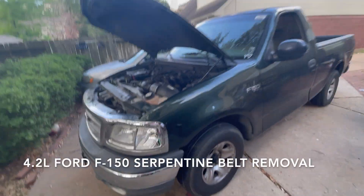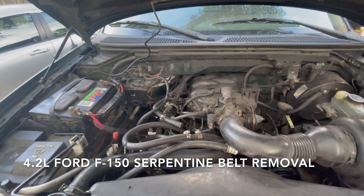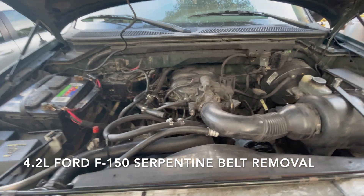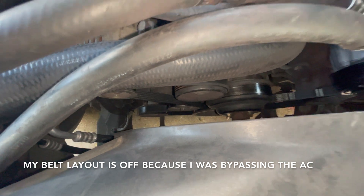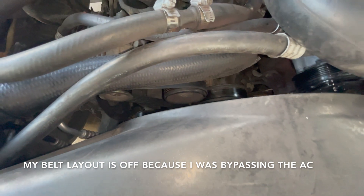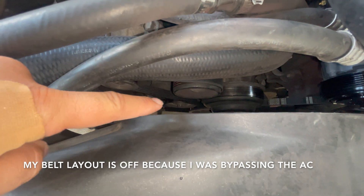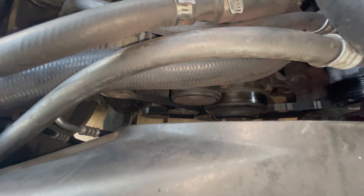Hey YouTube, GarageBuds here. Today I'm going to show you a quick video on how to remove your serpentine belt on a 2001 Ford F-150 — it's the 4.2 engine, the six cylinder. If you come down here, this is a pulley engine. Some of them have seven pulleys, but right here you can see underneath — this is the alternator right here.